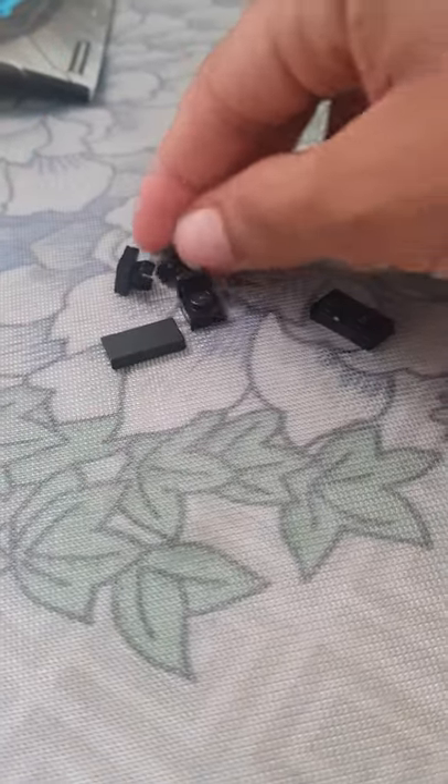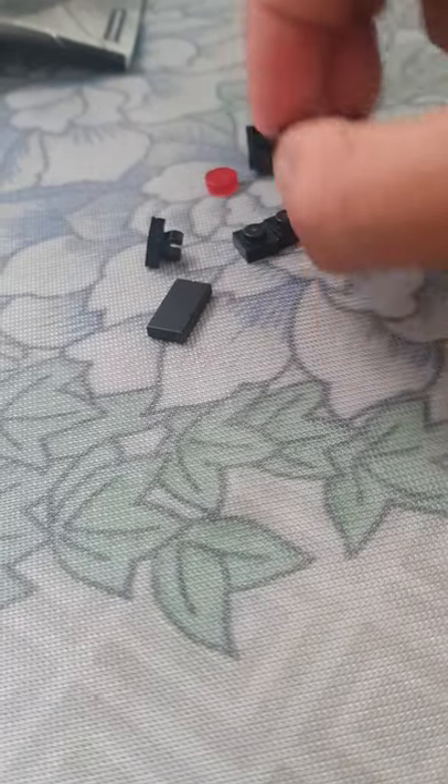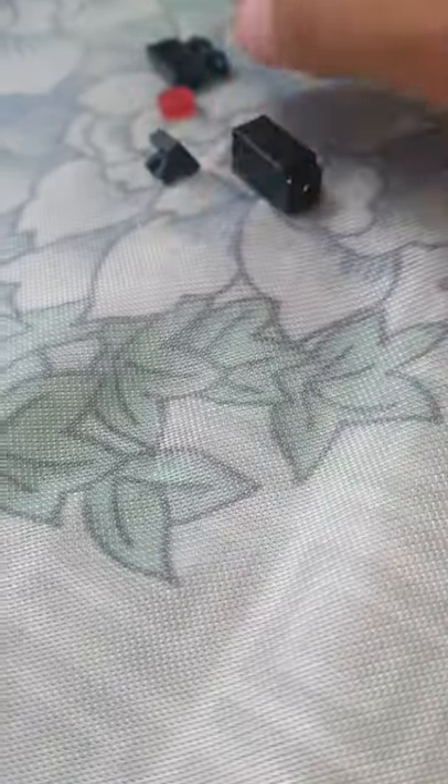First we're going to start with these two. I'm going to put this there. Then this.